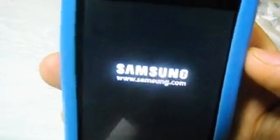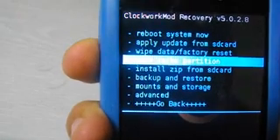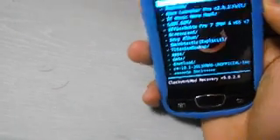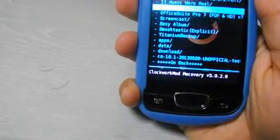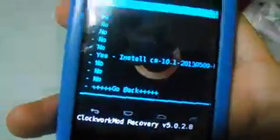From recovery mode we will install a zip file. This zip is the update for Jellybean — it's CyanogenMod 10.1. Choose 'install zip from SD card', then choose 'zip from SD card', then select your zip which is CM 10.1, and click install.